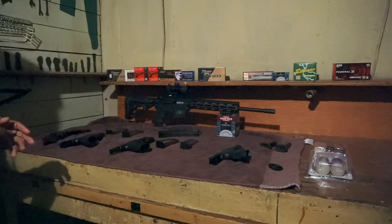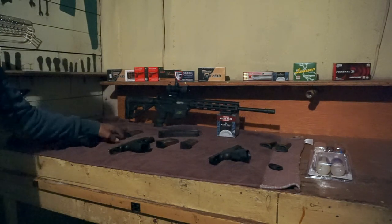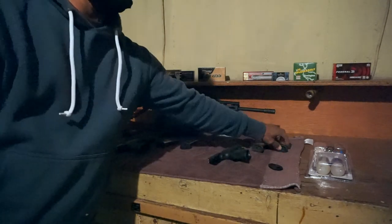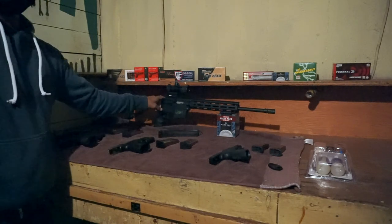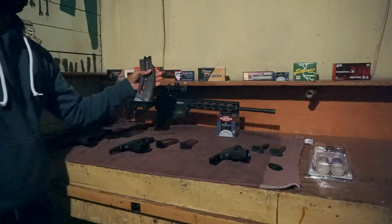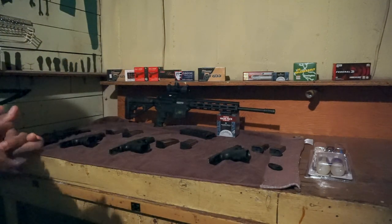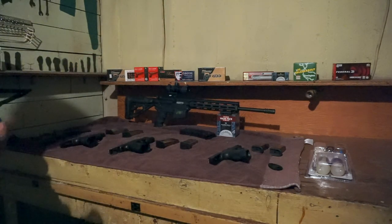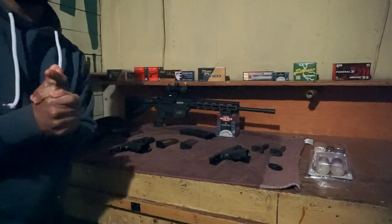Like I said, everything you can see on this table has two magazines — you got two magazines here, two magazines here, and two magazines here. I have another magazine for this one, but I'm only using my 25-round since it's the biggest magazine I have right now. As you can see, I've got a couple different types of ammo up here. If you guys have any information or anything you want to ask me, feel free to leave any comments on my channel.